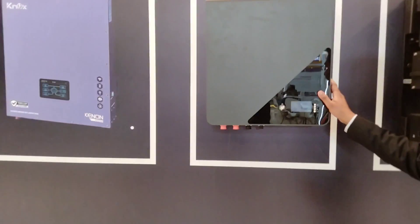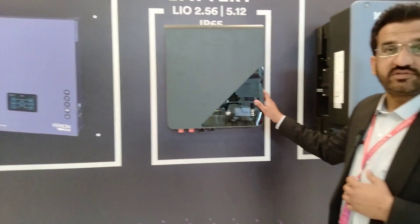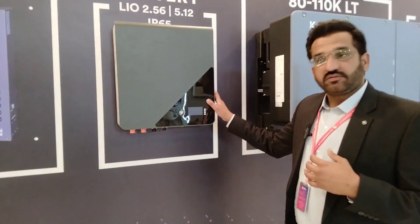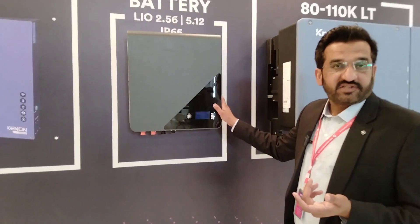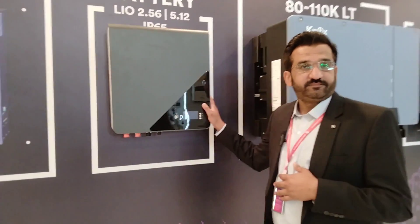This is a lithium-ion battery — 100 Ah. It has an extended life cycle and carries 3 years of parts warranty with 10 years of service. BMS is built-in.